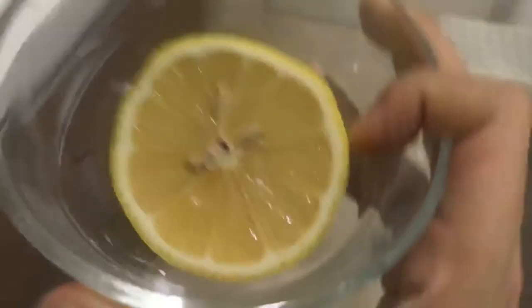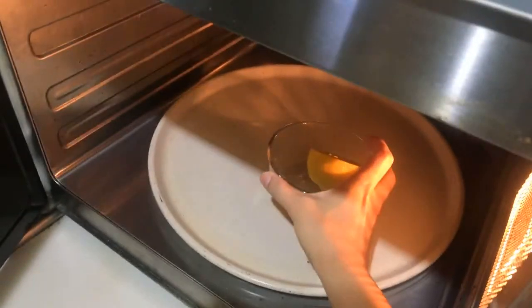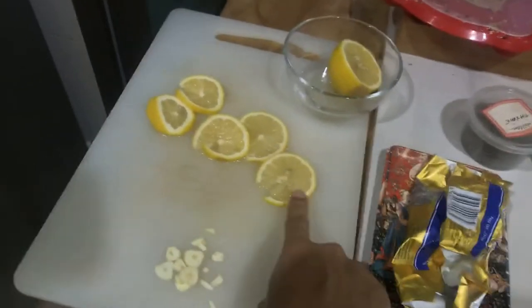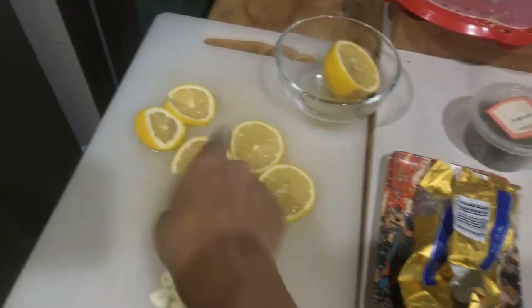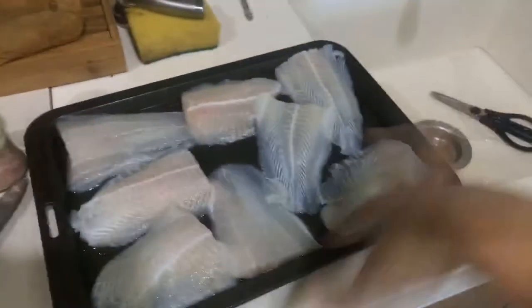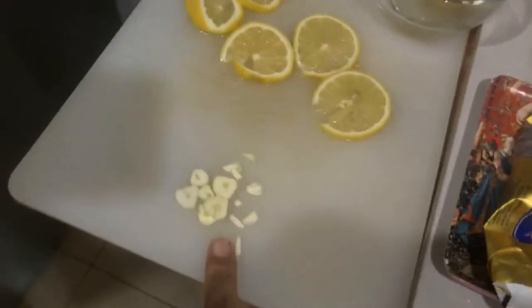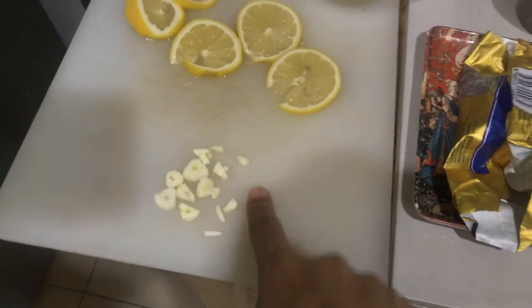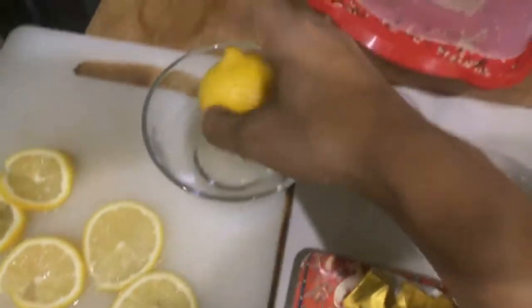One trick I learned from Connie is to microwave the lemon so you can get a lot of juice. I'm just going to do it for about 30 seconds. With the other half of the lemon, I cut it like this so we can put it on top as a decoration. Then I mince my garlic — you don't have to use it if you don't want.